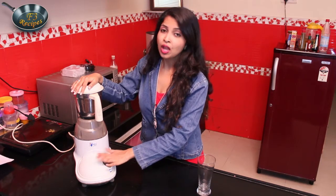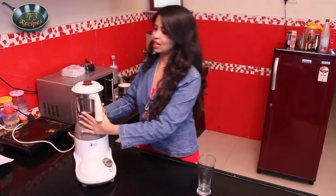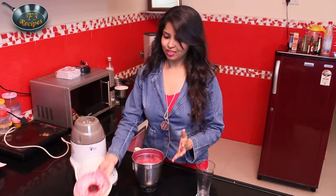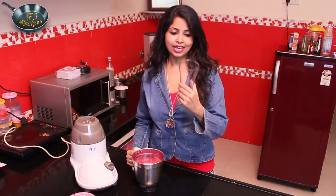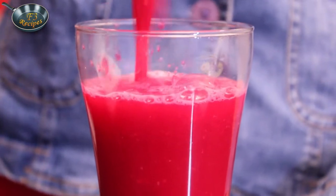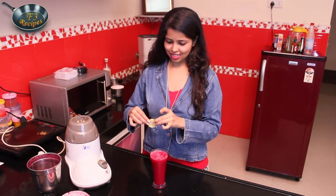Now our juice is done. But make sure that you grind it nicely so that you don't get pieces in it — because we need a juice, not a chunky blend. Our juice is almost ready; it's only the serving now. I love the color — pink is my favorite! Now we will pour it in our favorite glass. Here we go. We'll add a lemon slice for garnish. Here it is — the Tangy Beetroot Juice. Too healthy, too lovely to look at. I love pink!